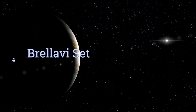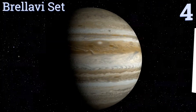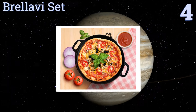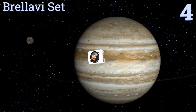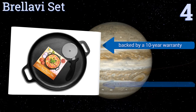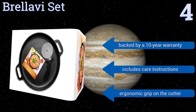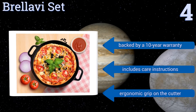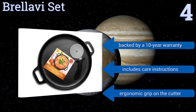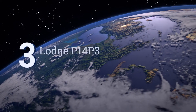Halfway up our list at number 4, the Brelavi set comes with all the equipment you need to make gourmet pizza at home without any of the restaurant prices. Your 14 inch pan includes a sharp and smooth rolling cutter allowing you to rapidly create slices with clean edges using just one hand. It's backed by a 10-year warranty and includes care instructions and an ergonomic grip on the cutter.